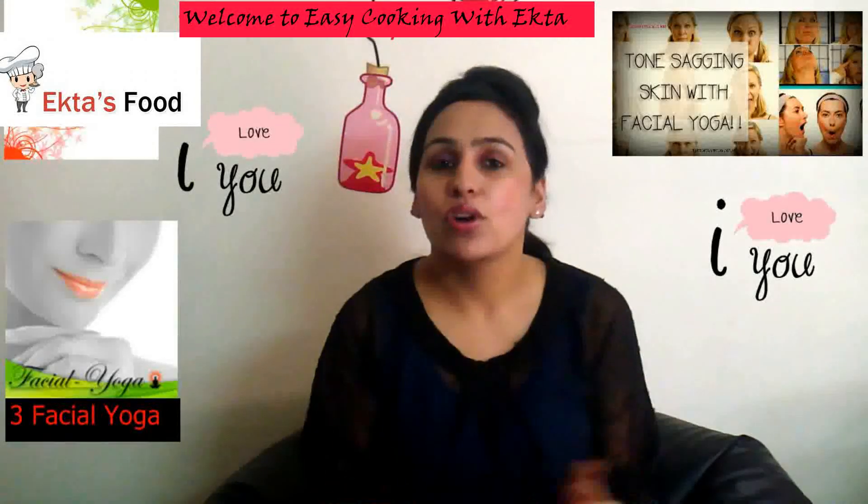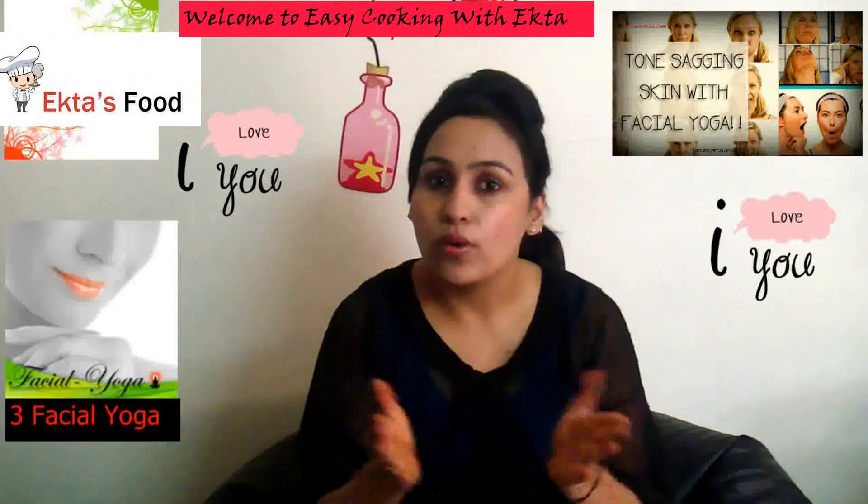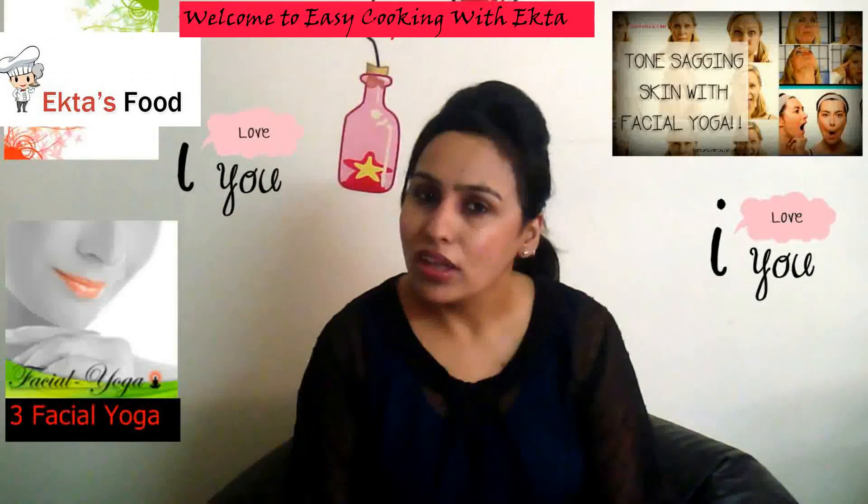Hi friends! I think our video is a very interesting video because this video is your health center. These facial yogas will tone your face and will make it look thinner day by day. Here are three yogas for your face. You can do these yogas anywhere while sitting — they are very easy poses.